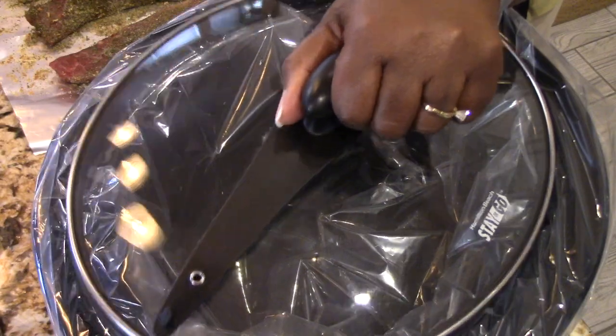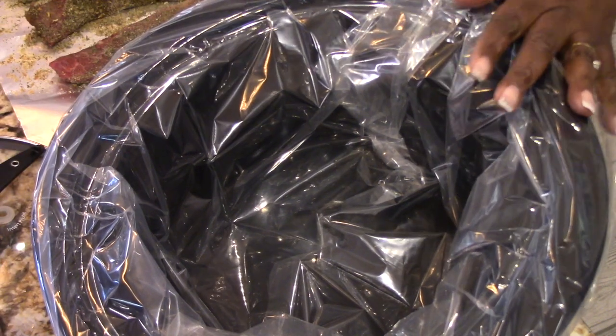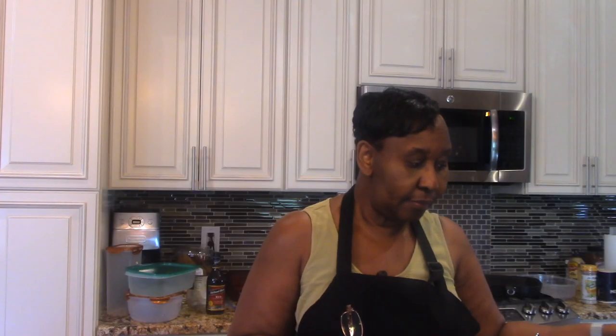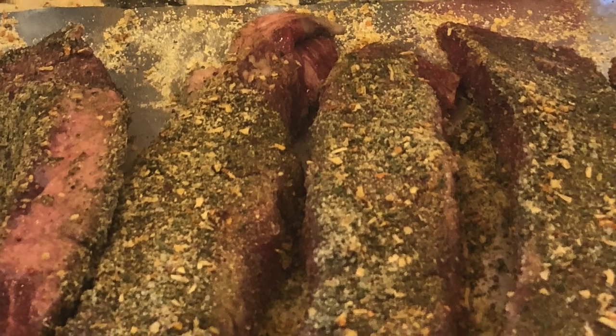I have almost three pounds of boneless short ribs and everything is going in my slow cooker. My slow cooker has a lining — I showed you guys this before. The lining is great because it helps with cleanup. You guys should try the liners that go in the slow cooker. I got the short ribs from Costco — it was a decent deal.